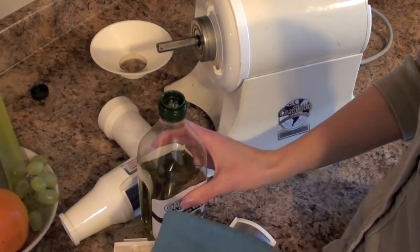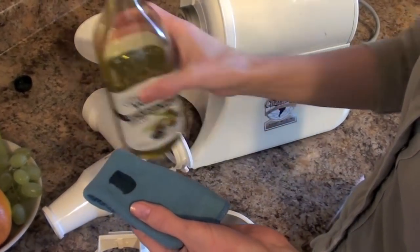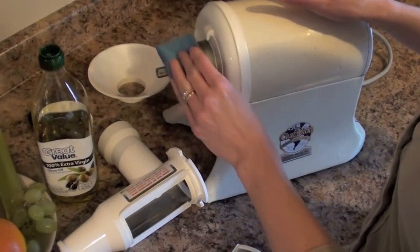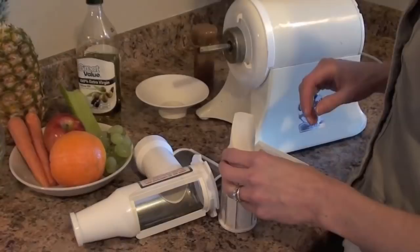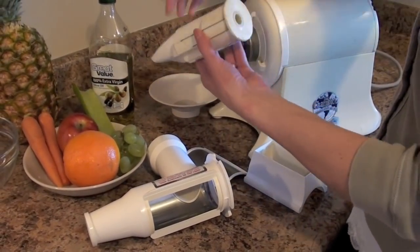Every time you put your juicer together, they recommend putting some olive oil or coconut oil around here before you put the blade on. To put the juicer together, the blade goes on first.